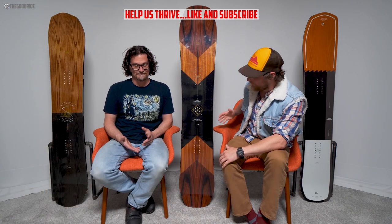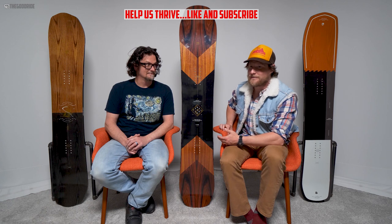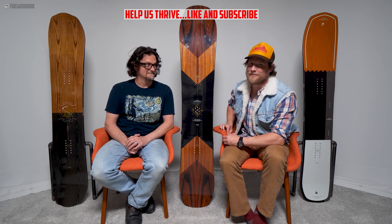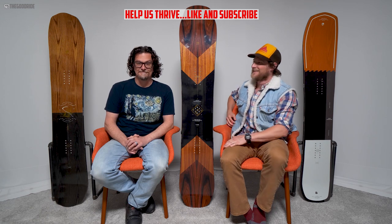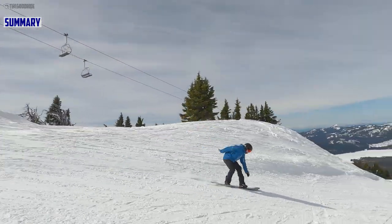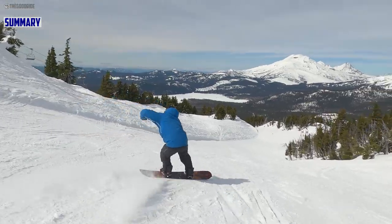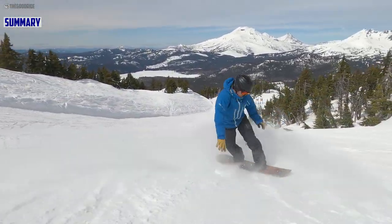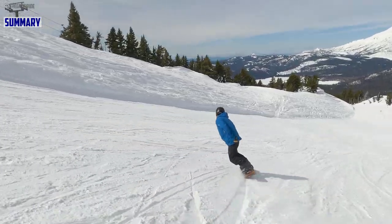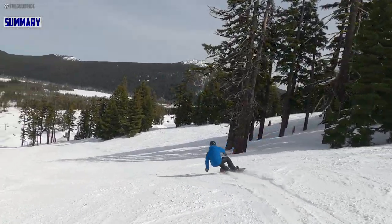Here we are reviewing the Arbor Wasteland — like our souls, unforgiving, stiff, and a dearth of life and warmth. We rode this with our Union Stratas and Adidas Tactical ADVs. To give you a short summary: take the Arbor System Camber — the Wasteland is a board that's been around in their line for a long time, kind of disappeared for a little while.